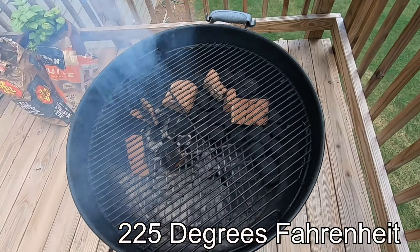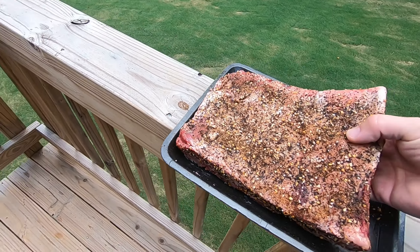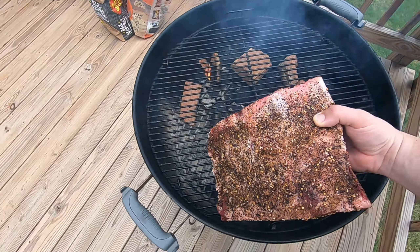The smoker is ready, up to 225°F. We are going to cook it on indirect heat, bone side down. Indirect heat means the fire is on this side and the meat is on this side — low and slow.